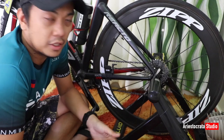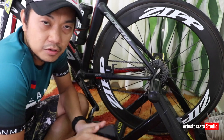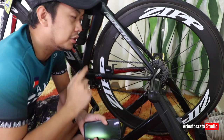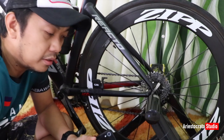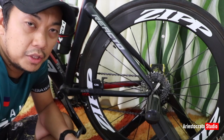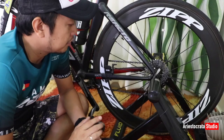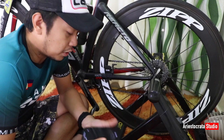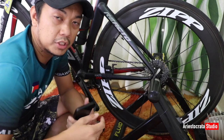There are two things that we need to do. First, we need a cadence or speed sensor that has to be installed on the rear wheel of the bike. And second is the application that we need to install on the cell phone. So first, I'd like to show you what speed or cadence sensor I used for this bike.